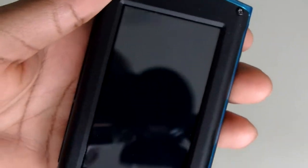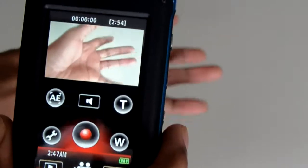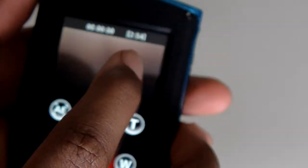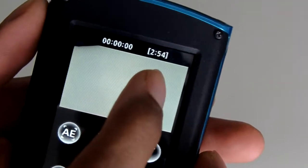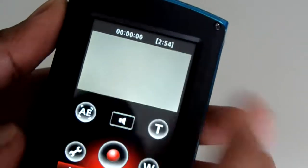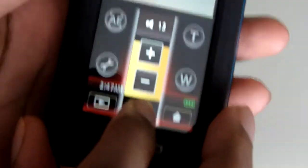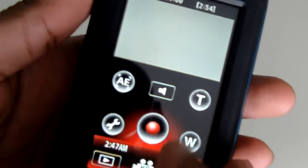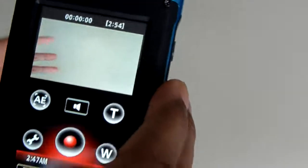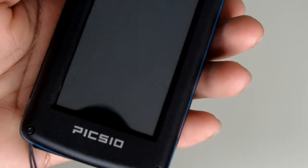Let's look at the video mode. Inside the video mode it's also pretty basic — it allows you to record video. You have a preview screen, and at the top it tells you how much time you have left on the memory card and how much time you've used. You have audio level controls, zoom in, zoom out, record, face tracking, and settings. Pressing up takes you back to the main menu.